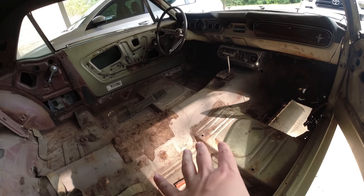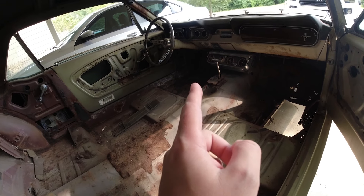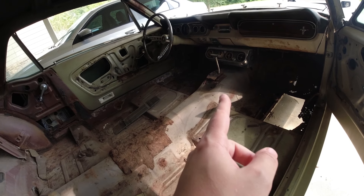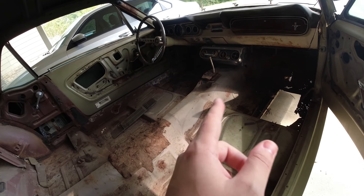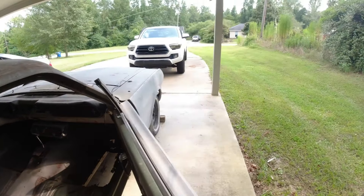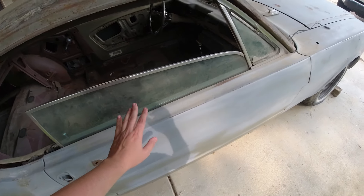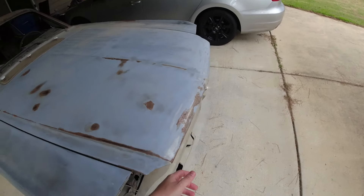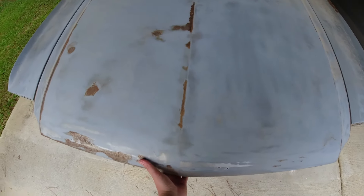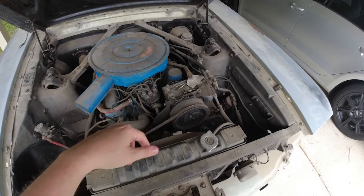This car does have the pony interior package, which is super nice. It has power brakes on the front of the car. Hopefully we don't have to replace too much of that - we'll see when we get into it a little bit more. Overall the car itself, being stripped out and having been sitting for about 40 years, it's not perfect, but it's been kept in a garage slash barn so as far as how messed up it is, it honestly is not too bad.